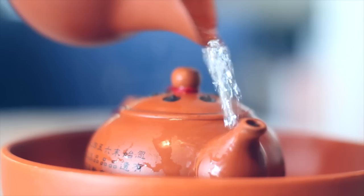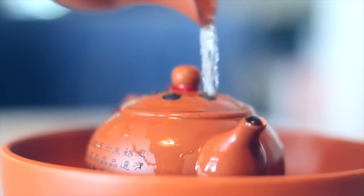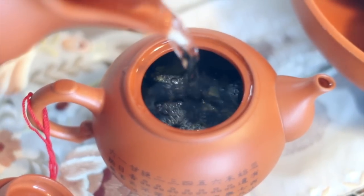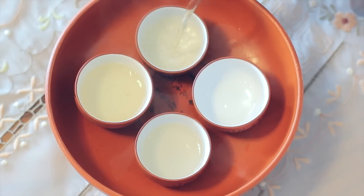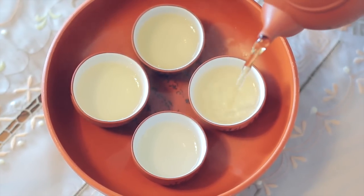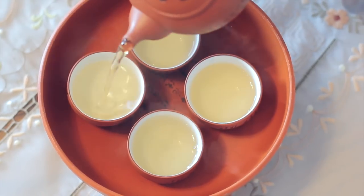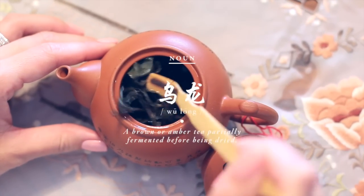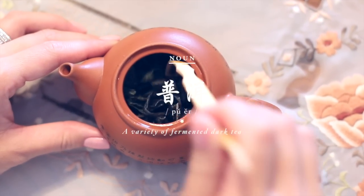The first brew is poured into cups but not drunk. The pot is then refilled with fresh hot water until the water reaches the mouth of the pot. After it is steeped, it is poured into the tea cups in a circular motion for an even distribution. Both quality oolong teas and puers can be steeped more than half a dozen times.